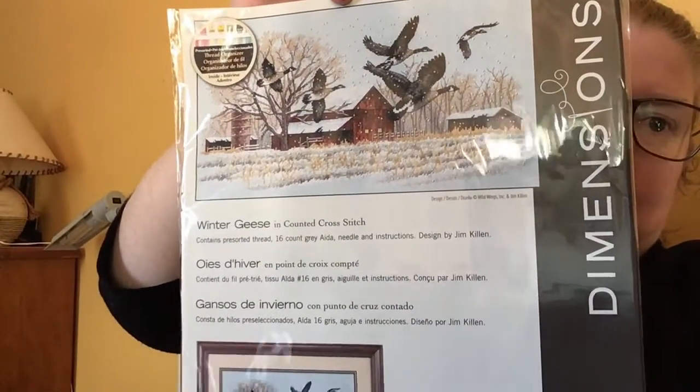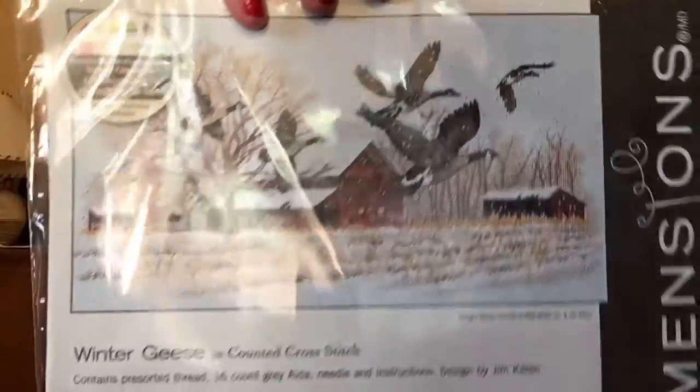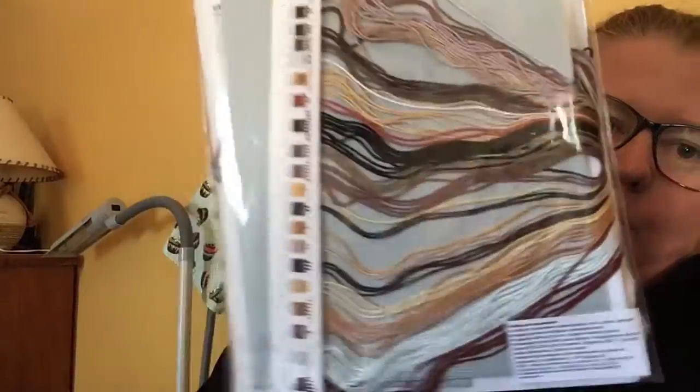One of them is my first ever Dimensions kit — it's the Winter Geese, on 16 count gray Aida, which actually looks blue to me. It's a design by Jim Killen, and I just loved it when I saw it. I've seen some finishes and it's even better than the picture shows. I'm not sure if I want to do it on the Aida or change to 32 count linen, because I really prefer stitching on linen these days.